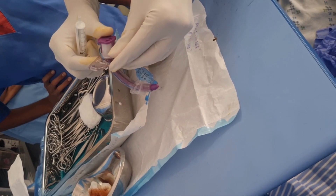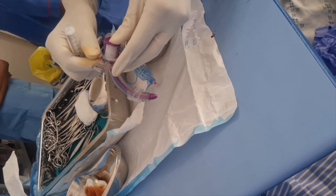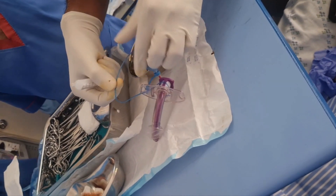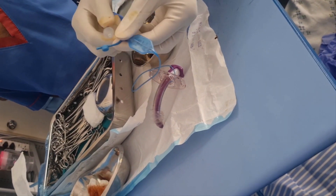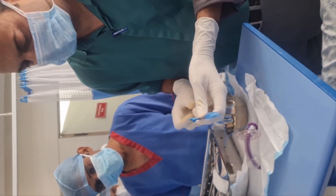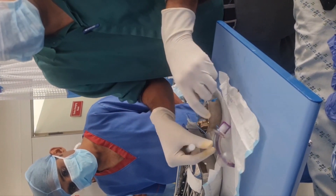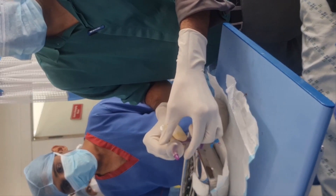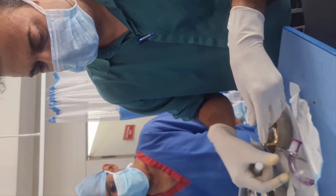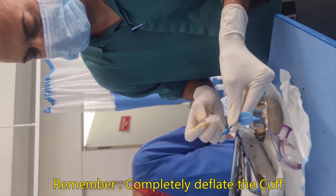The tube to be inserted should ideally be the same size or a lesser size. The present patient has a size eight tracheostomy tube, and we will be changing to another size eight tube. Check the cuff by inserting around 20 ml of air. Here we see the cuff is completely filled with no leakage.